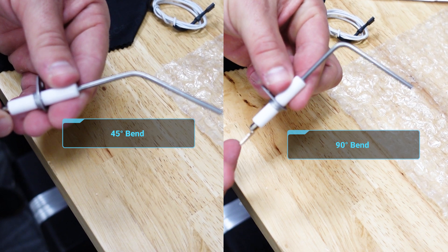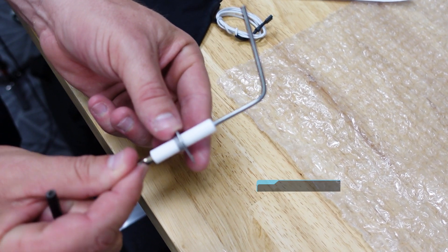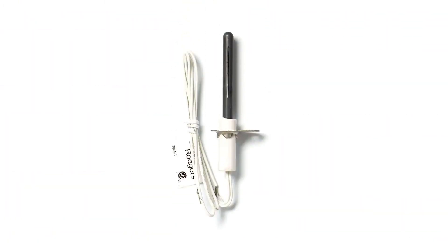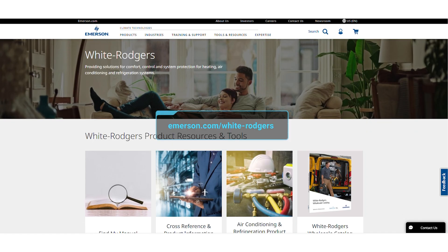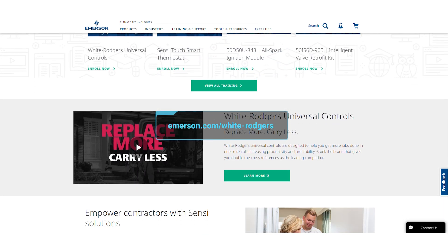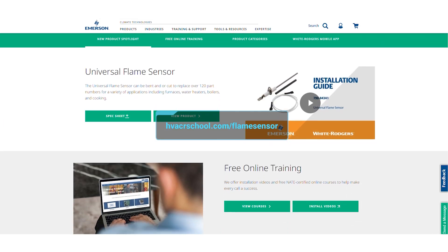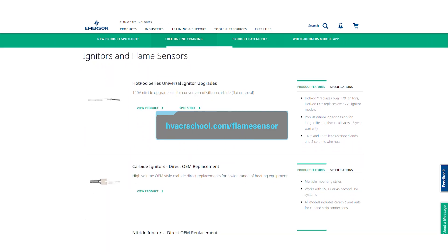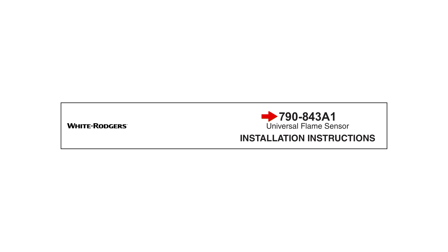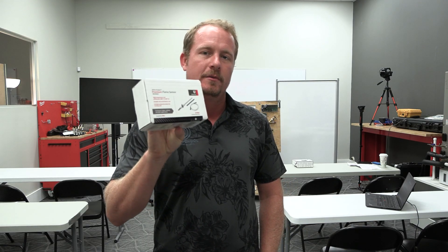As mentioned, it's also very easy to cut. This flame sensor is super easy to adjust and use. It comes with a three-year limited warranty and works very well when paired with the Emerson White Rogers Hot Rod Universal Igniters. For more information about these flame sensors, please visit emerson.com/white-rogers or the White Rogers mobile app. You can also go to hvacrschool.com/flame-sensor for more information. The item number is 790-843-A1 if you want to look it up and order it from a quality wholesale distributor near you.